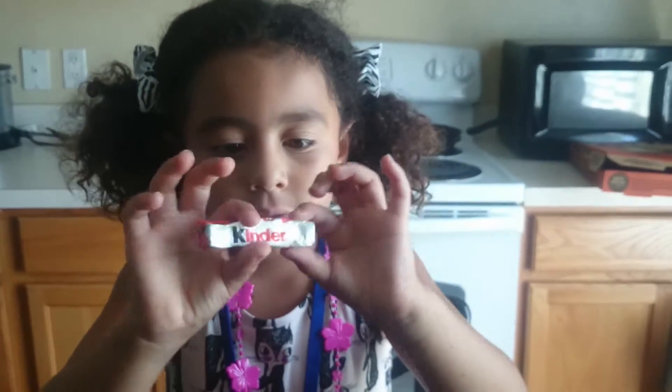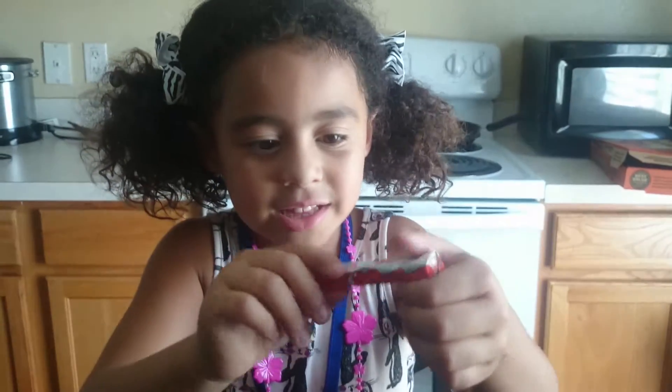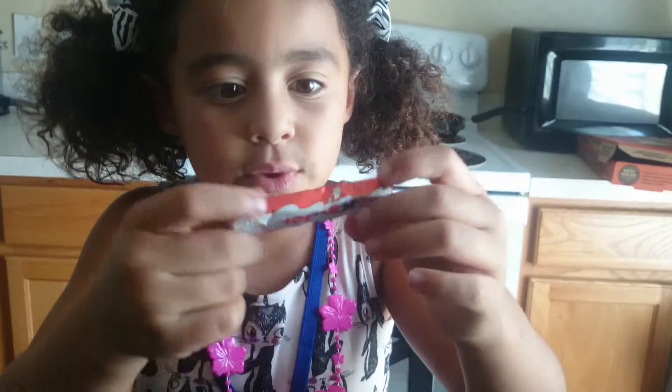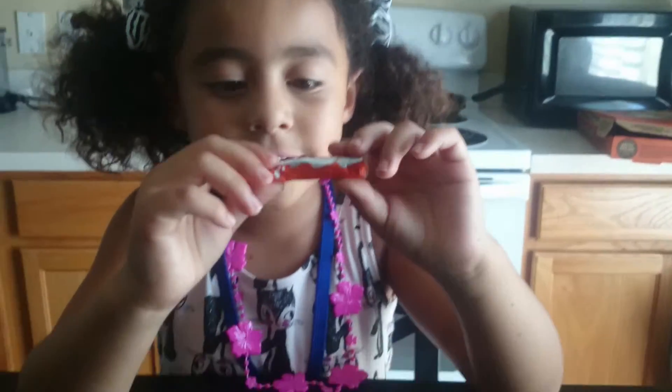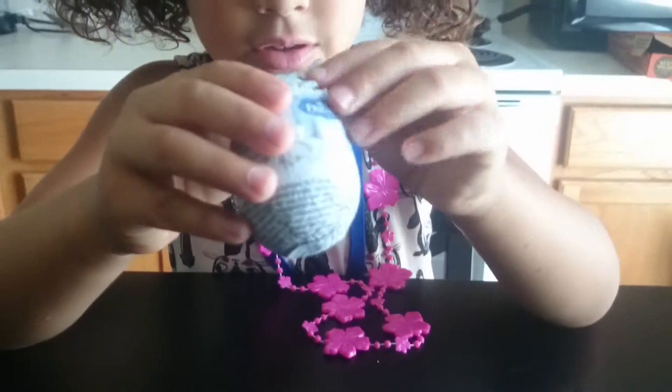Hi everybody, my name is Isabel, welcome to the Isabel Show! I'm gonna be opening a Kinder Surprise egg. First, we're gonna look around this thing — it's a Kinder chocolate. We can't eat it yet because it's a little bit melted. It came from the mailbox, so we're gonna go freeze it. Just put it to the side and let's see what we have over here — let's go open our Kinders!